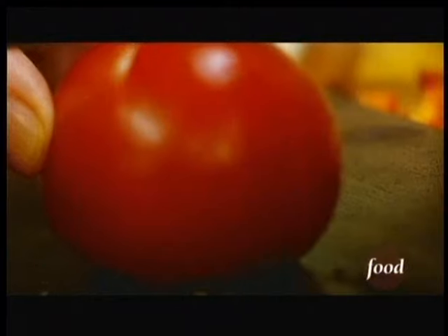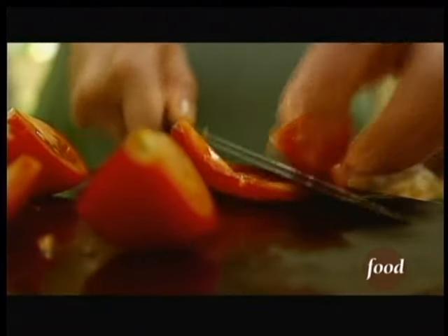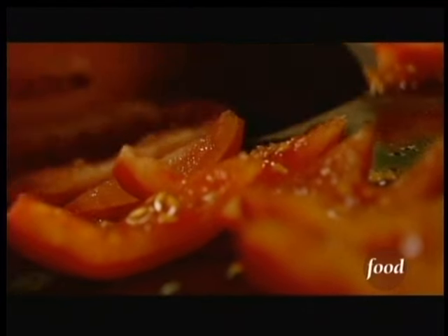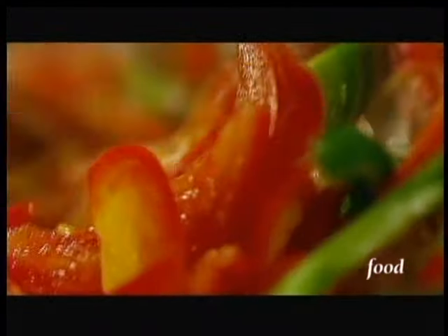And some tomatoes — I'm just removing the seeds. I'm cutting the tomatoes into pieces as well. Now this is supposed to cook; it's not supposed to be a salad. It's supposed to be stewed vegetables, because this will cook down and be just a little bit soupy.